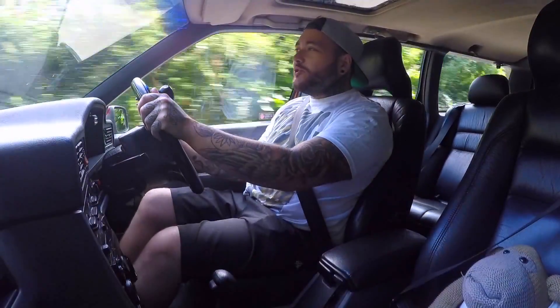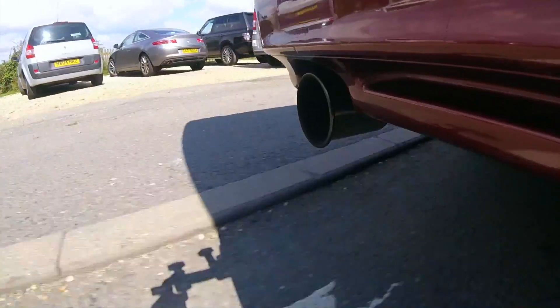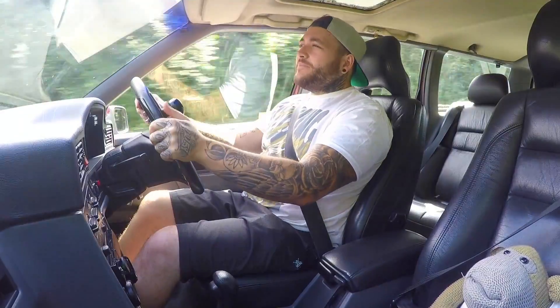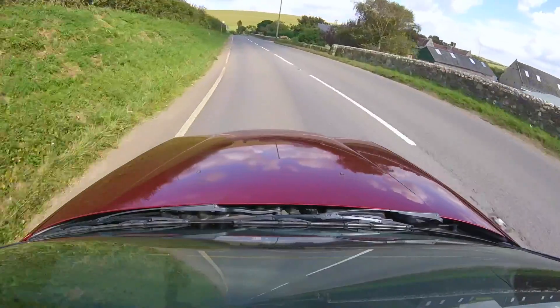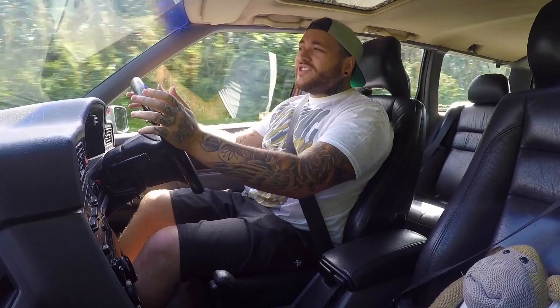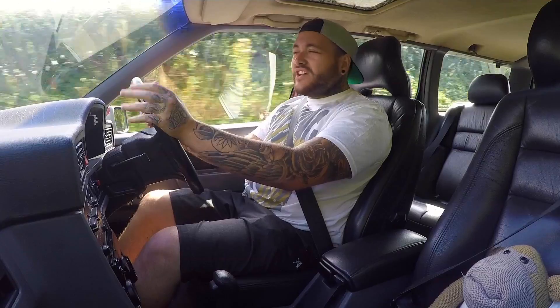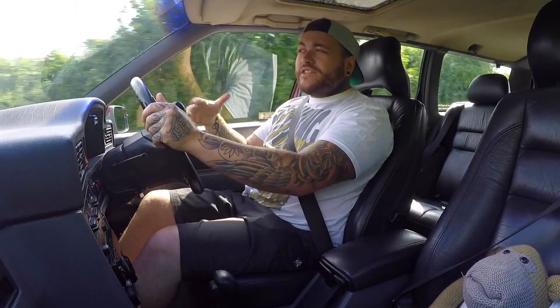Phil himself is an inspiration to me - he really is - and he should be an inspiration to the internet in my opinion. I wanted to expose him and his car because he's disabled; he only has use of his left leg and his left arm. The fact that he's so into cars and he's willing to not let his disability get in the way of what he wants in life is exactly why I wanted to feature this car.